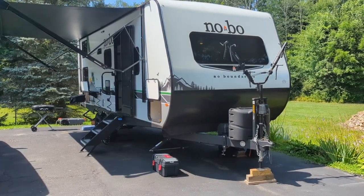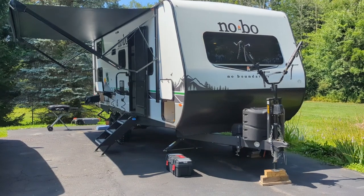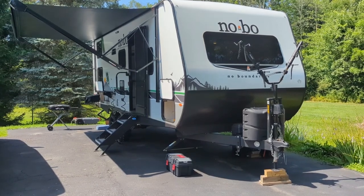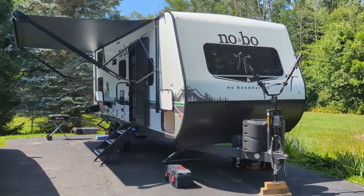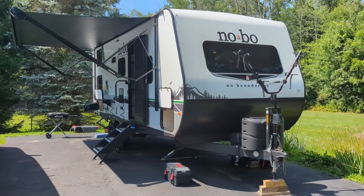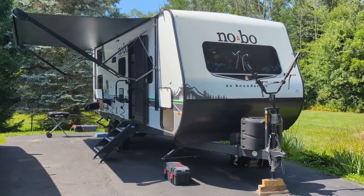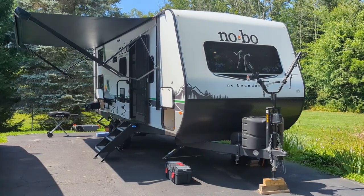We've taken her on two trips: one was a weekend getaway to a state park near us, and one we just got back from yesterday — an almost week-long trip from western New York, just outside Rochester, down to Rehoboth, Delaware and back. All told, almost a thousand miles. So we've got a little experience with her now.